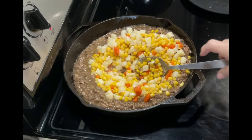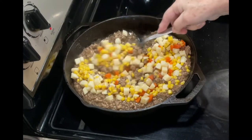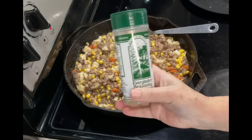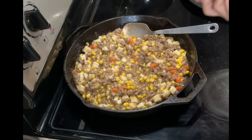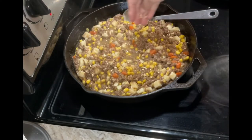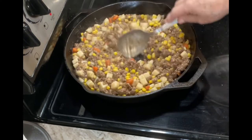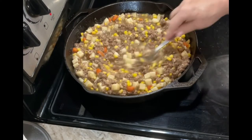Once you're happy with your gravy, stir in your vegetables — whatever kind you or your family likes. Give it a taste and see if it's seasoned enough or if you want to add something else. I decided to add a little bit of Everglades seasoning — I love this seasoning, it gives a really nice flavor. And of course garlic — I'm a huge garlic fan, so I added some dry freeze-dried minced garlic.